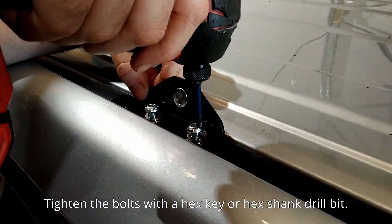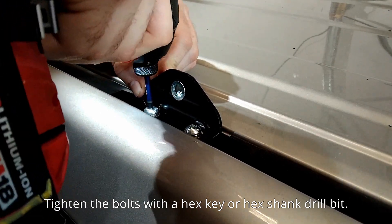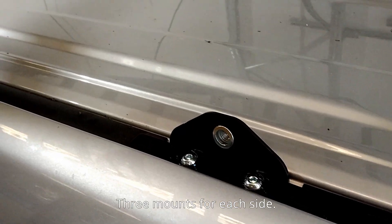Tighten the bolts with a hex key or hex shank drill bit. There are three mounts for each side.